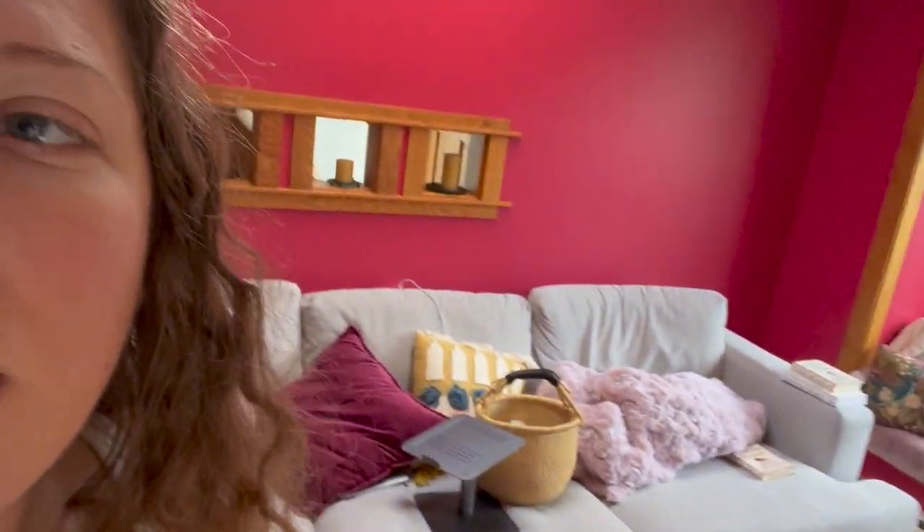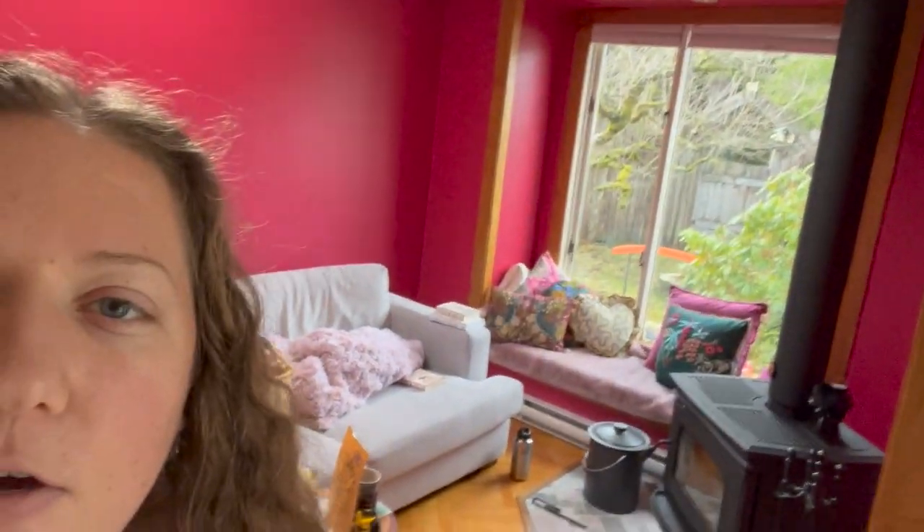It'll kind of be like a dark purple, similar to one of those — so you can see my decor. Don't worry, that's not a glass of pee, it's a glass of oat straw infusion. You can see the colors. I was really nervous when I unpacked everything, but actually I think it goes super well.